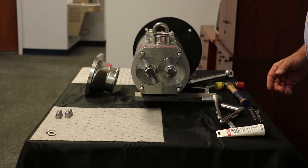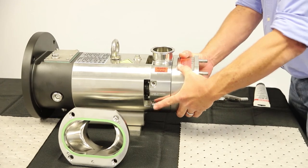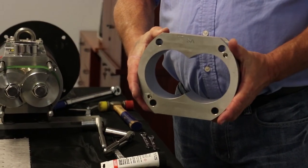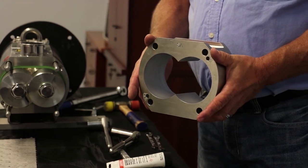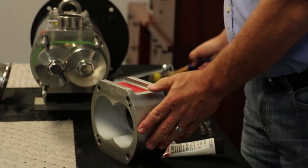Remove the pump casing by slightly lifting and sliding off using the tension bolts. Over time, the fit may become tight with the alignment pins. If this is the case, using a dead blow or rubber hammer may be necessary.